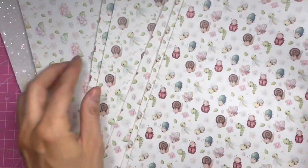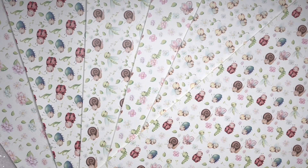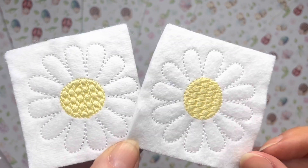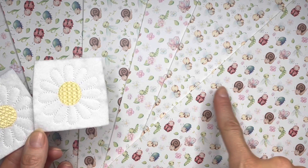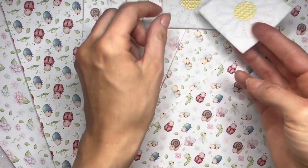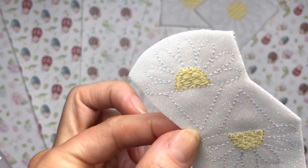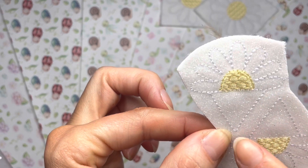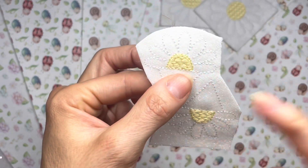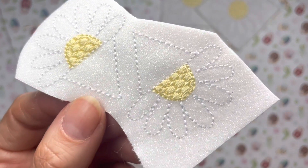Now we'll have a look at our felties and see how they match up to these fabrics. In this bag here are my felties — I'm just going to take them out and show you them one at a time. Our first felties are these embroidered daisies, and as you can see they go really well with these prints with the flowers on. Then we've got these daisy peekaboos, which are cut into like a little triangle at the bottom — you cut around the felty and slot this triangle piece into the bow either at the side or the top so the daisy is just peeking out.